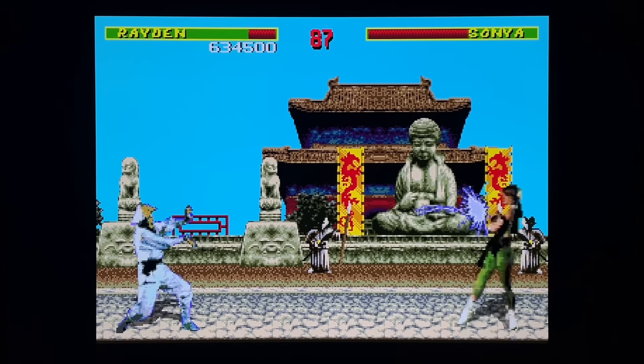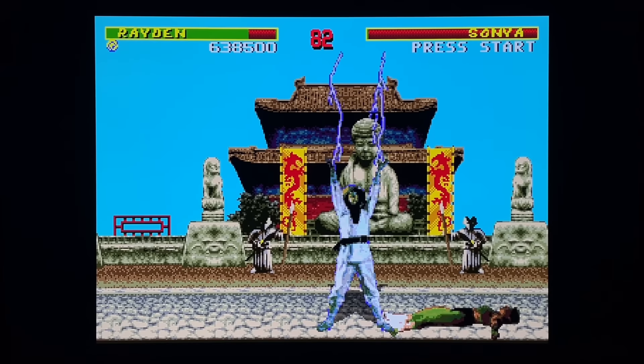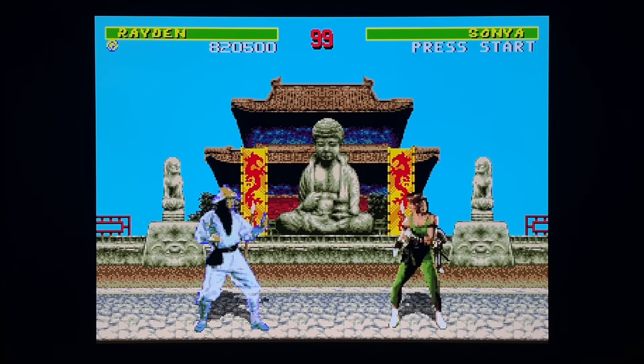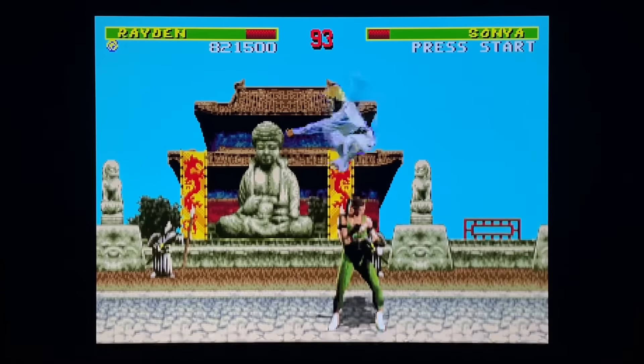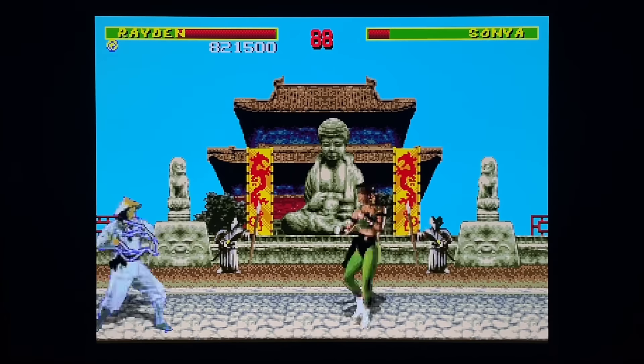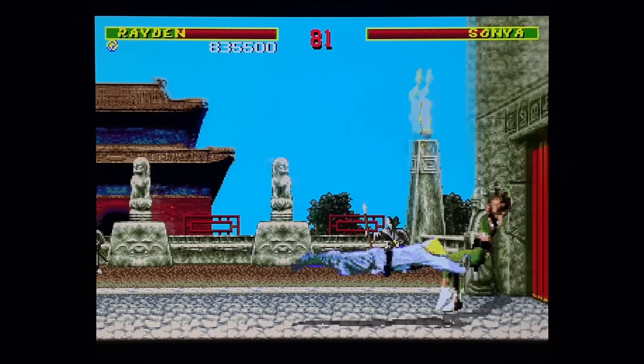Is it the best version of Mortal Kombat 1? I don't think so. I think the plug-and-play is more fun because there's no loading - that's a big deal-breaker on the Sega CD version. But overall, if you love Mortal Kombat and love the original, this is a very fun version to play.